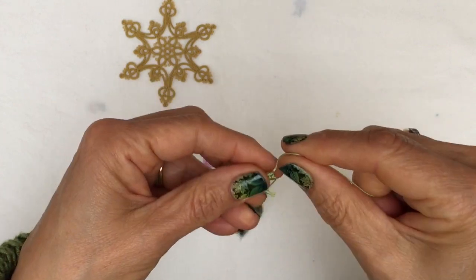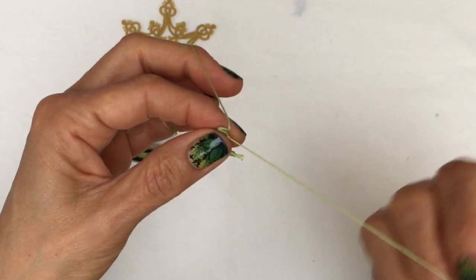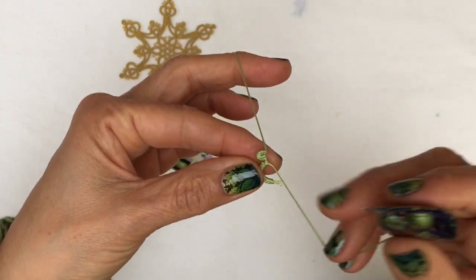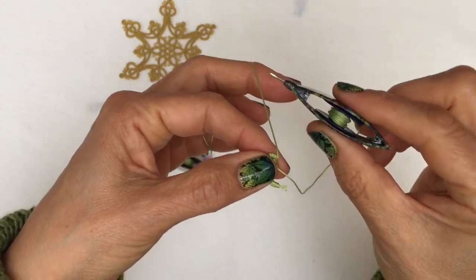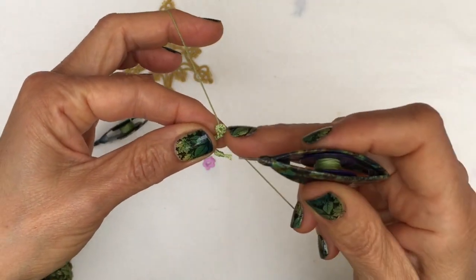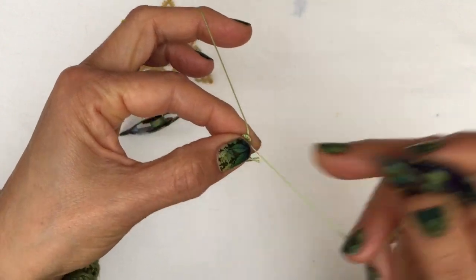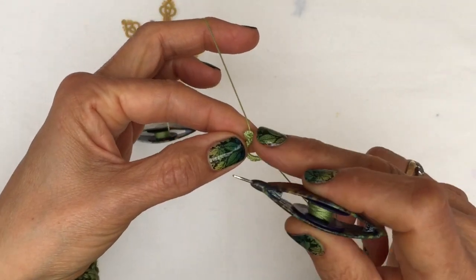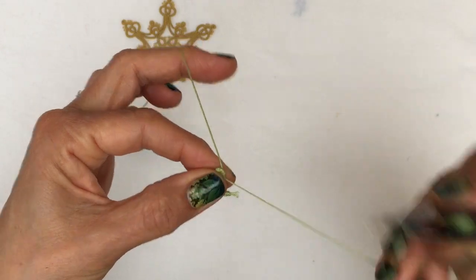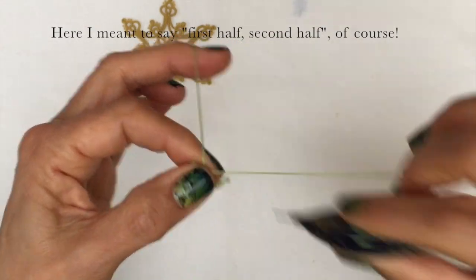And then the second thing that I do is to start the chain — when I'm going to continue my chain — with the second half of the double stitch, which really helps anchor the Josephine knot and fills the gap underneath as well. So that's the second half, and then I'm carrying on with my regular stitches — first half, double half — and just continue with normal stitches.